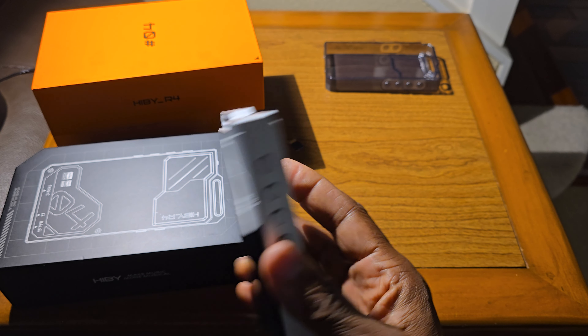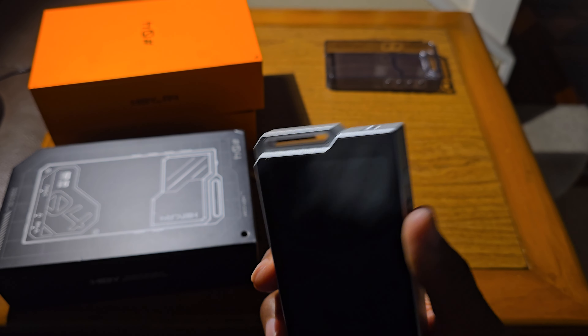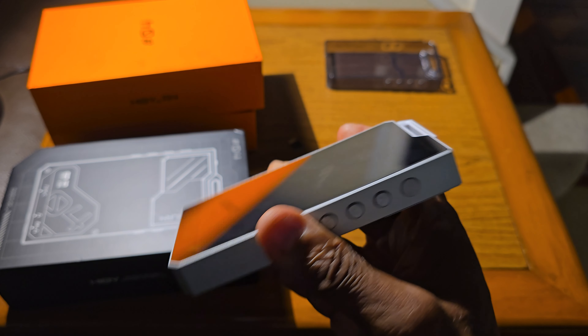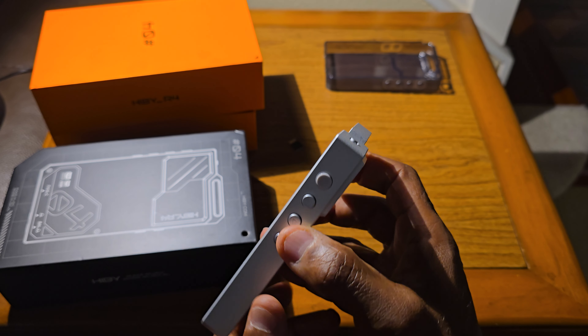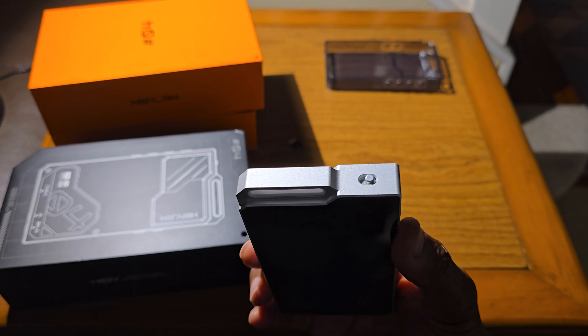So the Hibbi is dead and I only used it for two days. I just wanted to pass on my experience with the Hibbi R4. I'll keep you posted on the outcome.